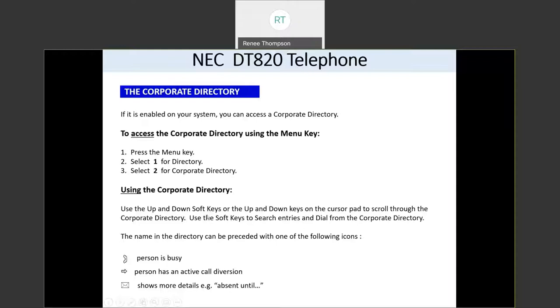You can use your up and down soft keys or the up and down keys on your round navigation button to scroll through the corporate directory. Once you find someone you want to call, press the dial soft key. While scrolling, you'll see icons connected with each number: a handset means the person is on the phone, an arrow means the person has their calls forwarded, and an envelope shows more details like 'absent until tomorrow.'